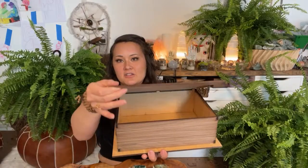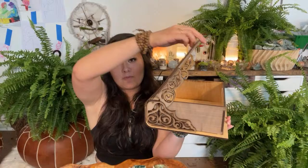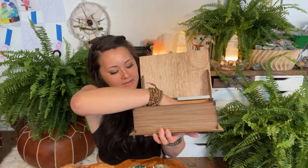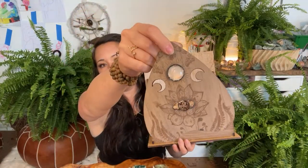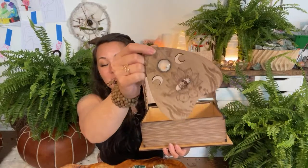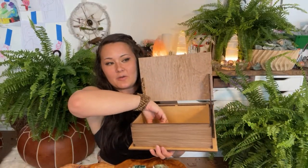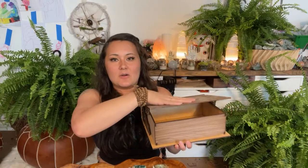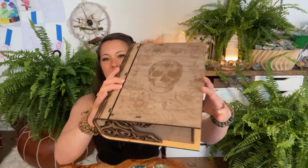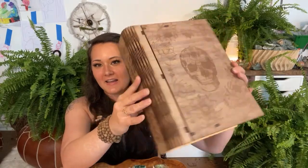I'm so excited for you to see this box. This is how it opens — it closes nice and tight and just feels so good. It's a beautiful, beautiful box. The planchette is included as well, and I will definitely be designing spirit boards to go with the planchettes, so keep your eye out — at least I've gotten this far!